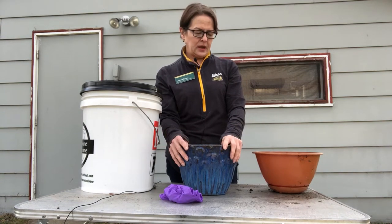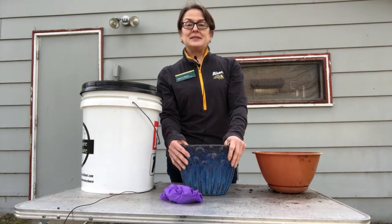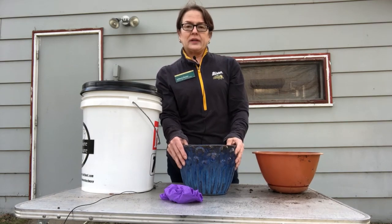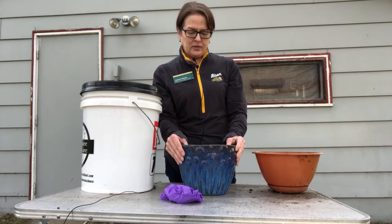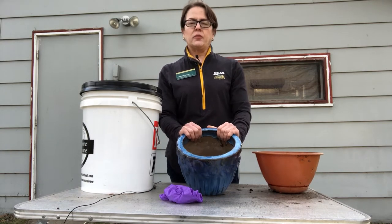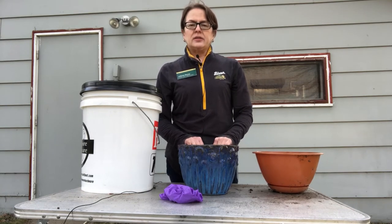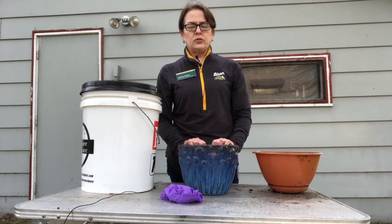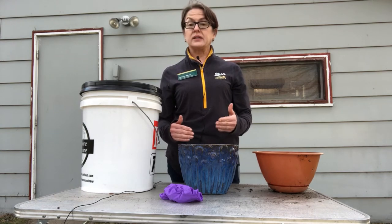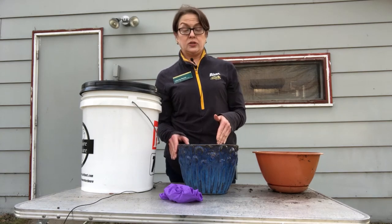It's springtime and we all want to get outside, enjoy this beautiful weather, and go to town in our gardens. What I'd like to suggest everybody think about this year is cleaning out their planters and sterilizing them before reusing them. The reason is, in the event last year there was a pest in the dirt or your plant had a disease, then you don't have to worry about that carrying over to whatever you put in there this year.